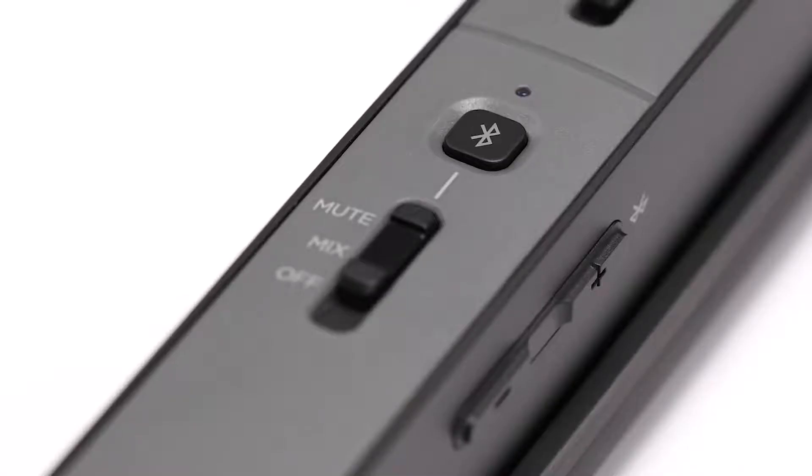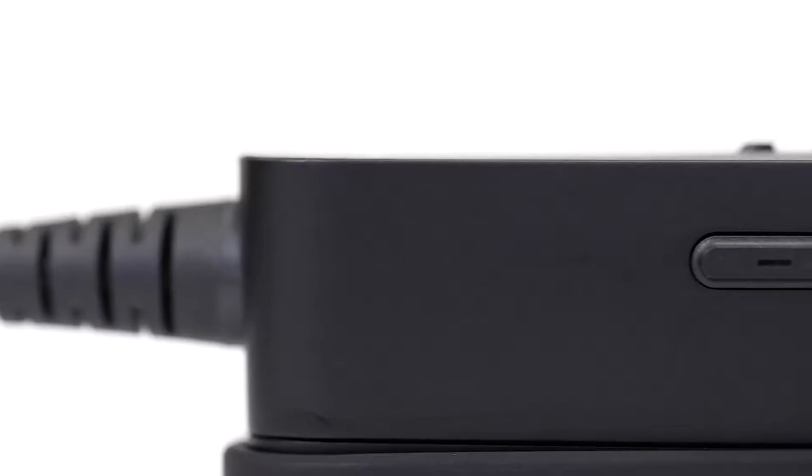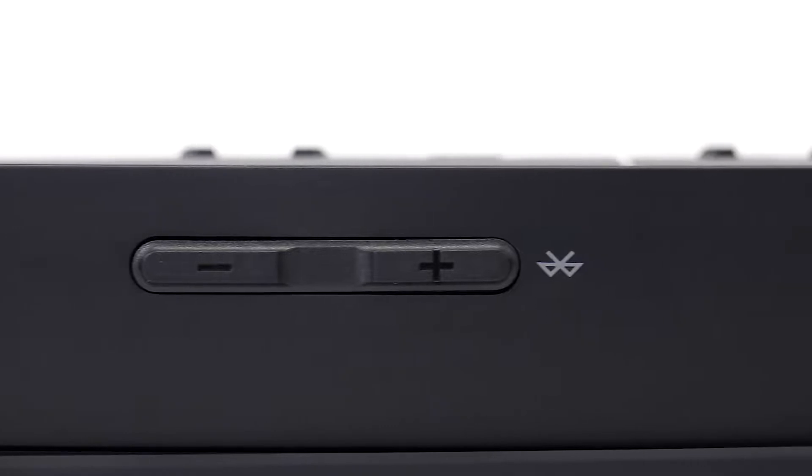Once paired, the Bluetooth indicator blinks blue. Your Bluetooth button can do a whole lot more because it also serves as a multi-function button. You can find more details about these functions inside the owner's guide. Also note the volume control on the right side of the control module, which is used to set the audio level of your connected Bluetooth device.